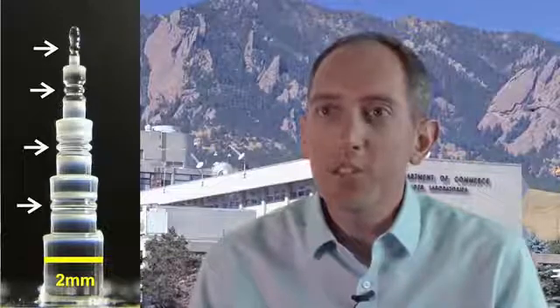We've developed a new technique to create micro resonators — tiny little optical cavities which can confine light into a very small volume. These resonators actually have a pretty wide range of uses.